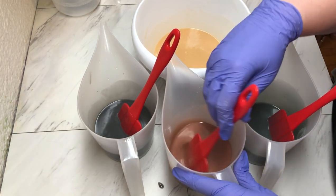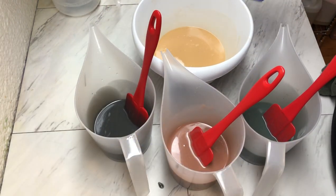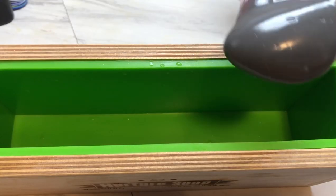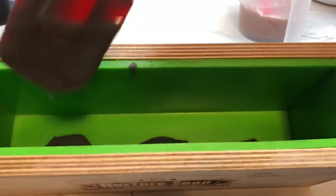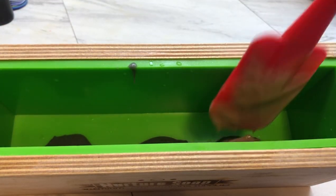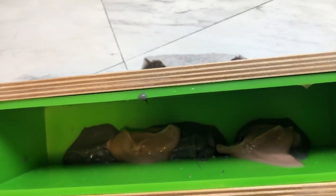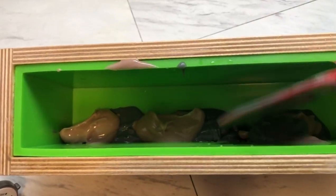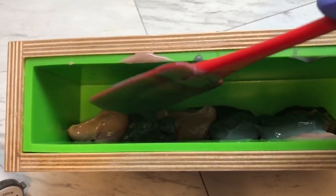I do have to let these colors thicken up quite a bit as I'm going to spoon them into the mold. What I'm doing now is just three scoops of each of the colors throughout the mold, and then I'm layering the next color on top. I did this technique through the entire process of putting it into the mold.